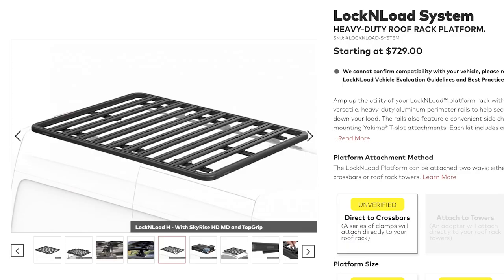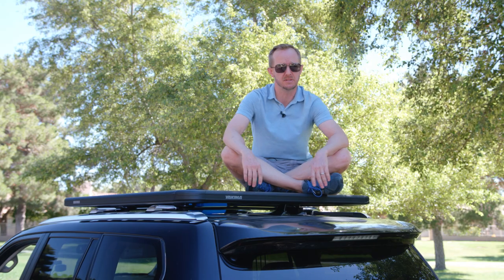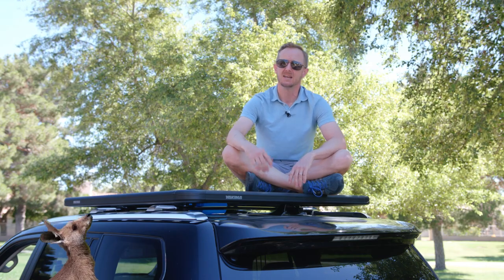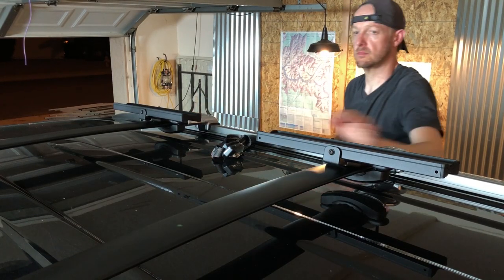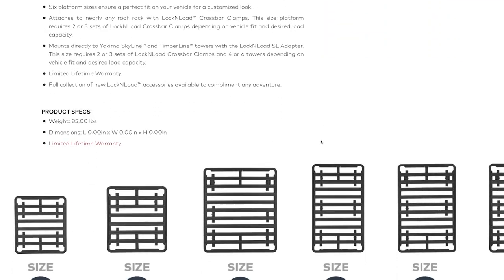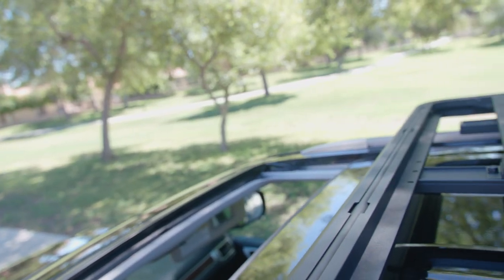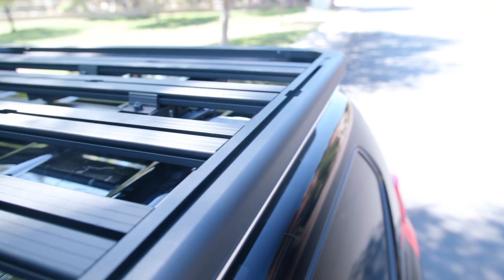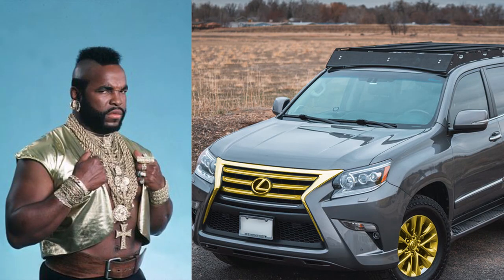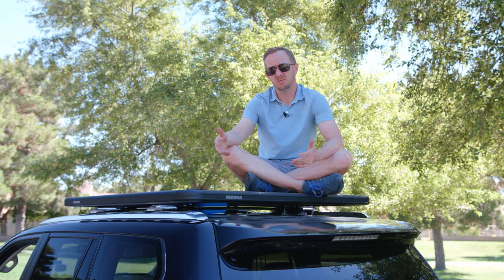The lock and load platform is a fairly new entrant into the off-road overland space from Yakima. Yakima says they were tested in the Australian Outback and are rated between 165 and 330 pounds depending on how it's mounted to the vehicle. I opted to direct mount mine to the existing factory crossbars for the time being, which puts it on the low end of the capacity rating. The platform comes in a variety of sizes similar to the Rhino Rack Pioneer platform. I opted for the smallest K size as I wanted something that would stop short of my sunroof and not hang out over the sides of the roof line too much.